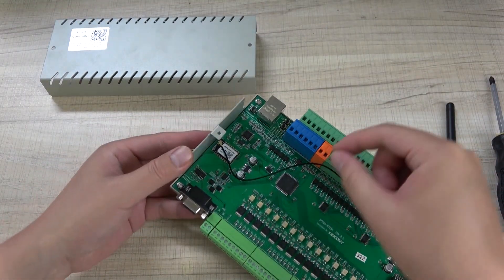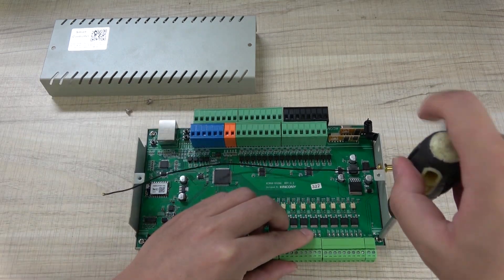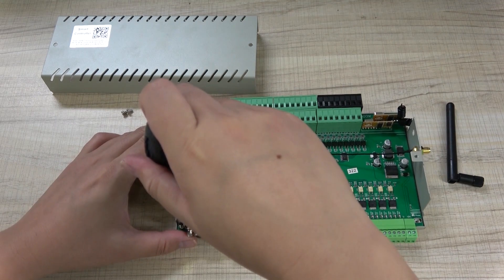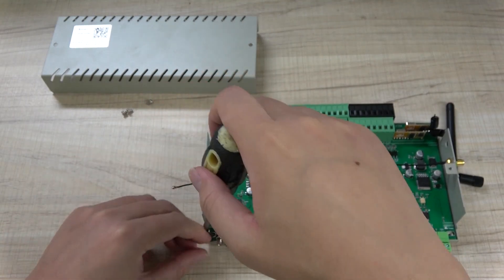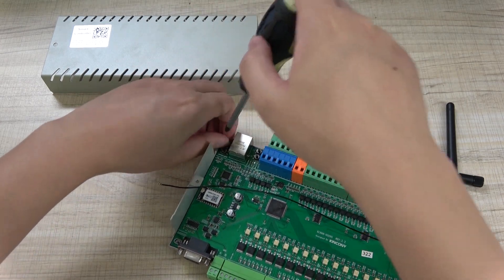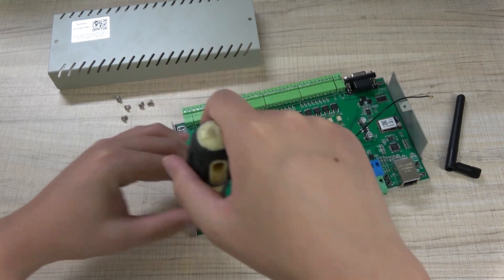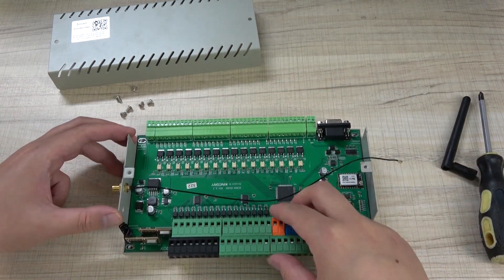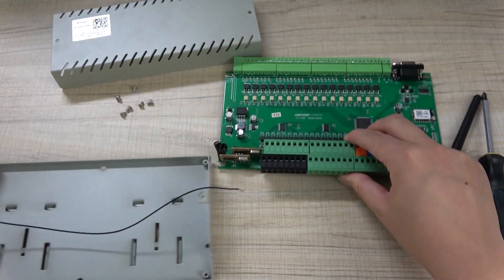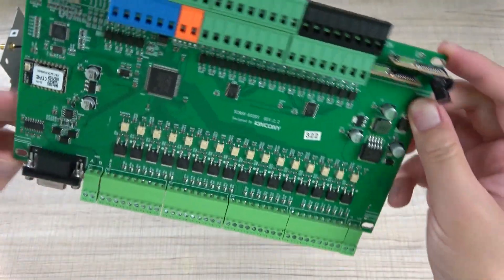We can also remove the Wi-Fi antenna, and we remove the screws for the PCB board — and the final screw. Now we can begin to take out the PCB board. You can see this is the board — this is the PCB board.